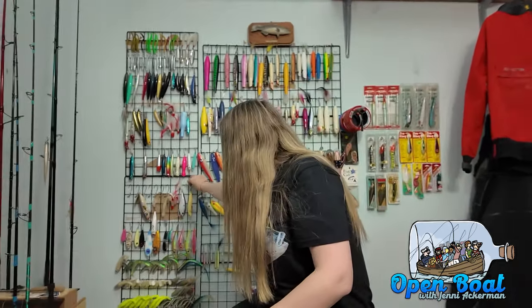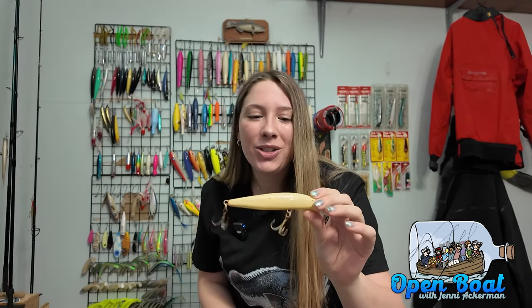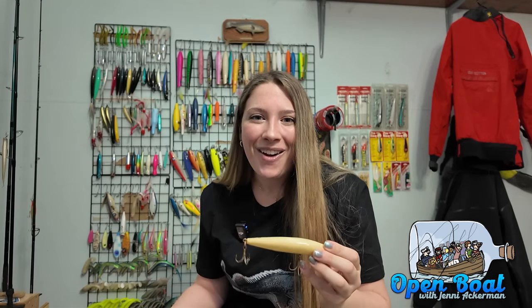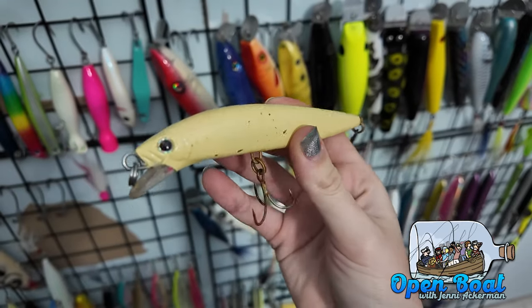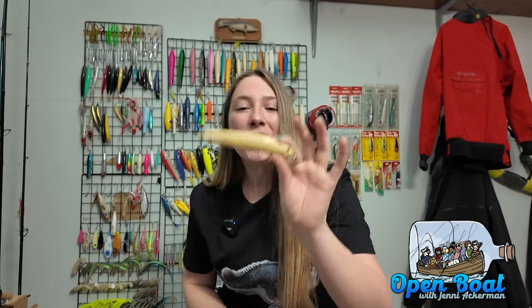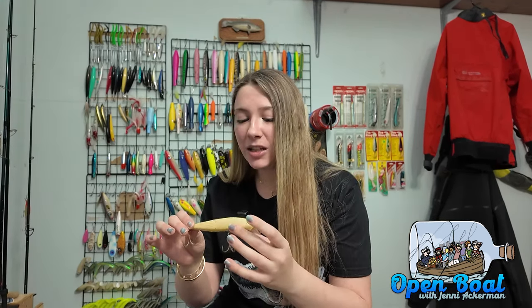My first plug that I always have in my plug bag is the Shimano Current Sniper — they used to be called Colt Snipers. You could also use an SP Minnow or a Hydro Minnow, but I personally like the Current Snipers. You can see the hooks are rusty — a perfect example of why you should do spring cleaning and replace rusty hooks. The Current Sniper cuts through the water and can get nice and deep in the water column depending on how I reel it. It's one of the first plugs I throw when I don't see topwater action.